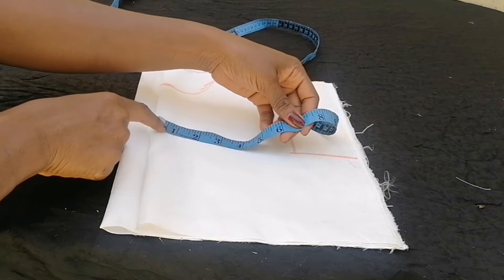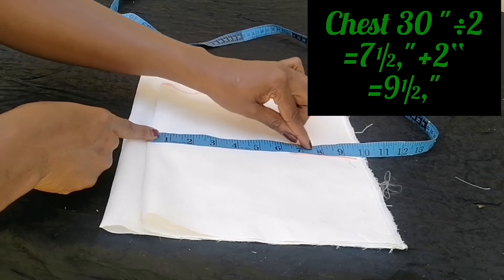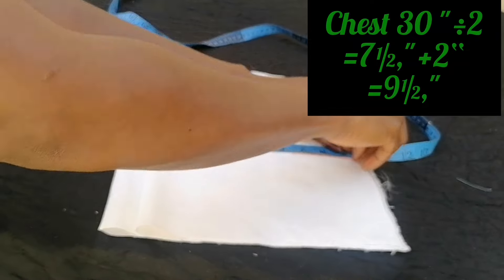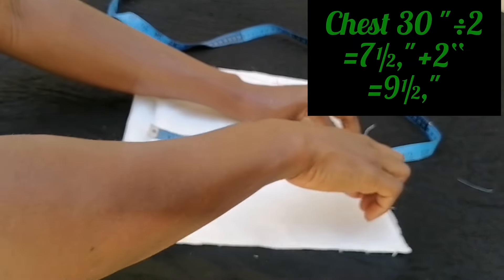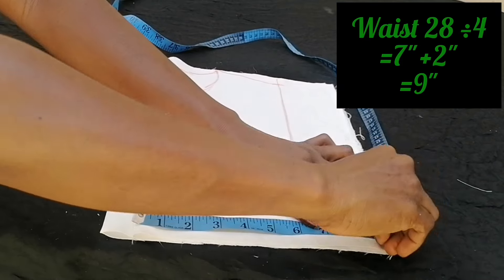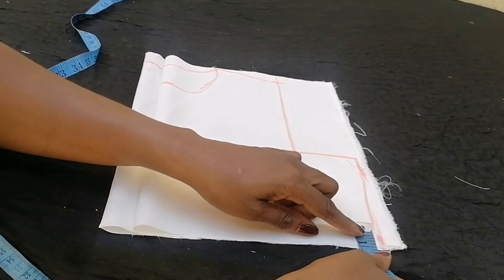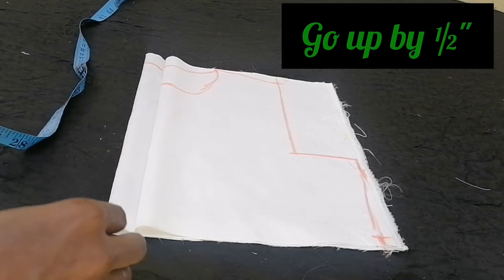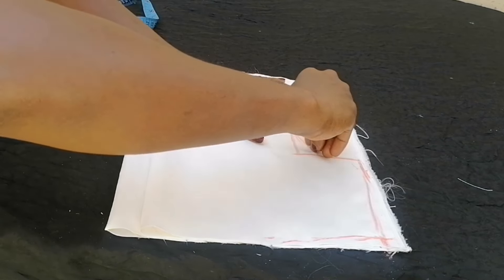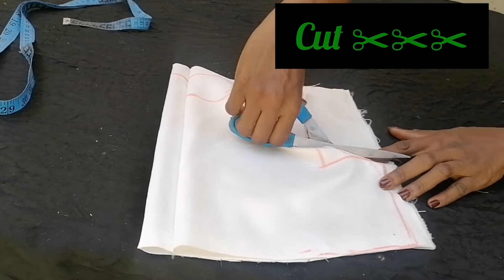The chest measurement is 30 inches divided by four, which is seven and a half inches, plus two inches seam allowance gives nine and a half inches. The waist measurement is 28 inches divided by four, which is seven inches, plus two inches allowance gives nine inches. I connected it, then went up by half an inch from the waistline, connected the armhole back to the chest line, and cut out the pieces.